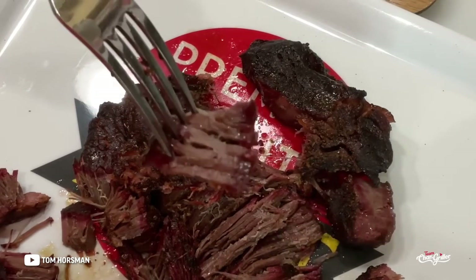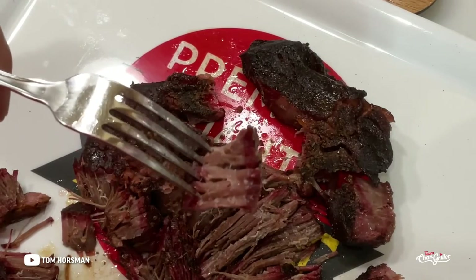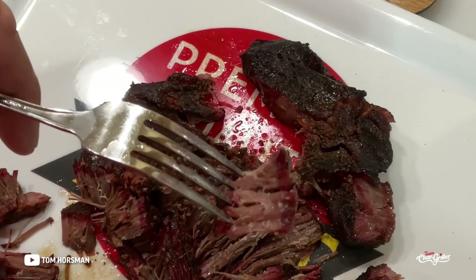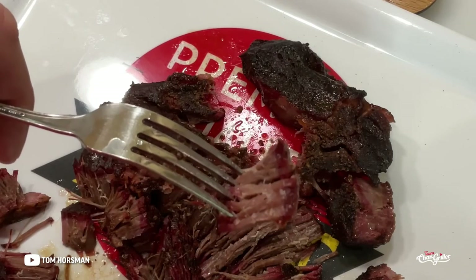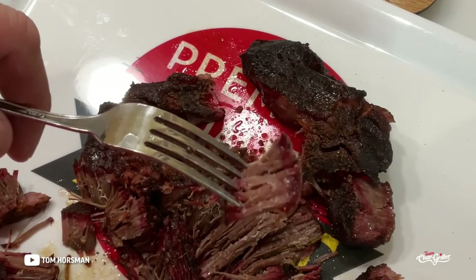That's pretty impressive at seven hours and it was literally zero effort on my part. I just turned the kamado on and it did everything. The Auto Kamado from CharGriller — it's the real deal. Tom Horseman on YouTube, thumbs up, leave a comment, thanks for watching folks!